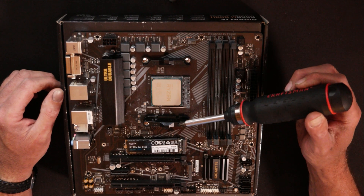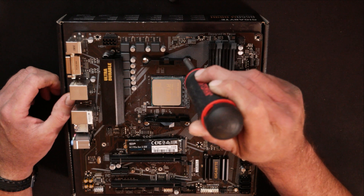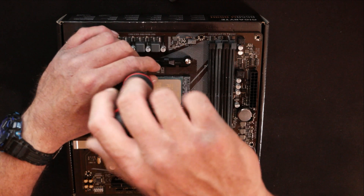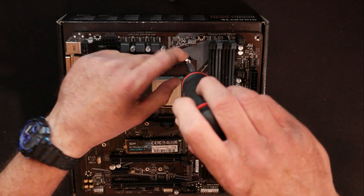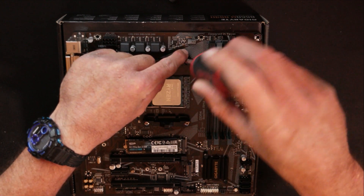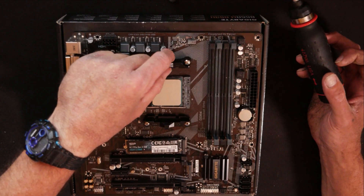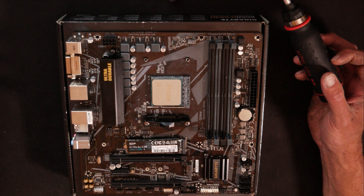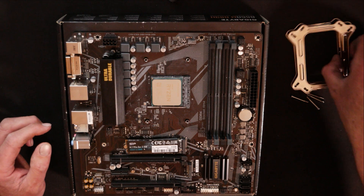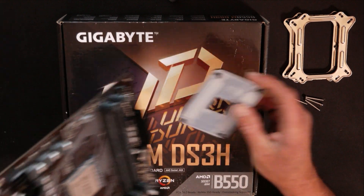You do have these two plastic clips here on each side that will have to be removed, which is pretty simple — just take out the two screws and lift the plastic brackets up out. I do recommend holding onto these and putting them in a safe spot. I usually put all my extra parts inside the motherboard box. Some aftermarket heat sinks and water cooling will take advantage of these clips. You will have to use the back plate that comes with the cooler, so we'll go ahead and remove the AM4 pre-installed back plate from the motherboard.